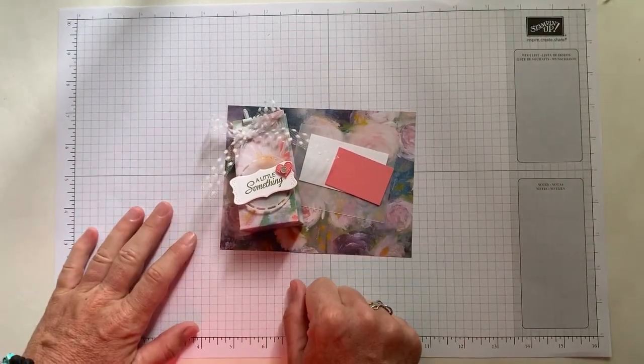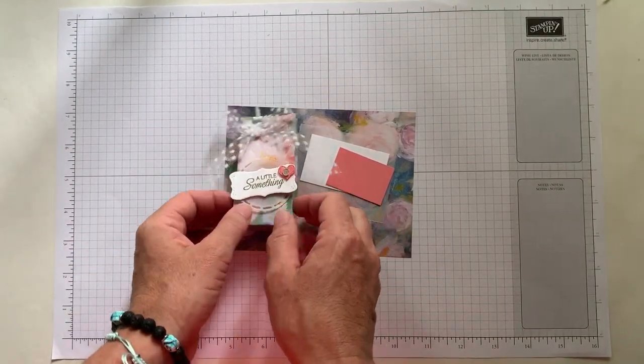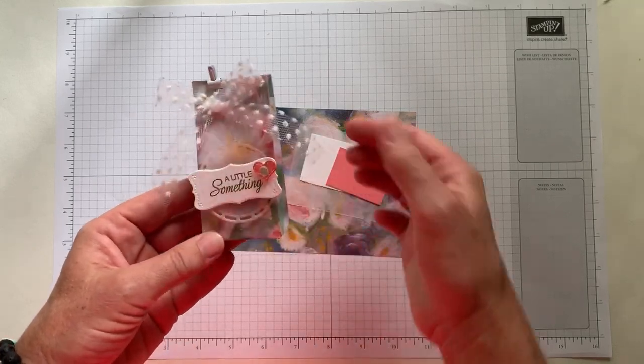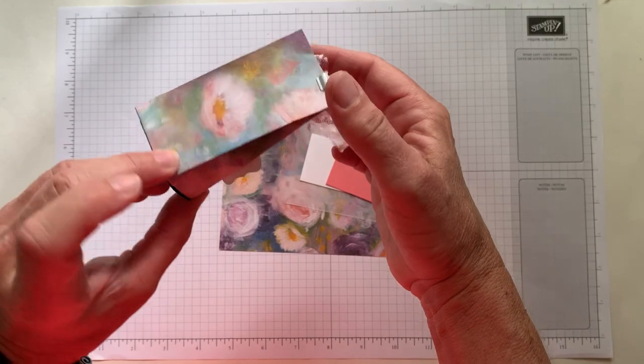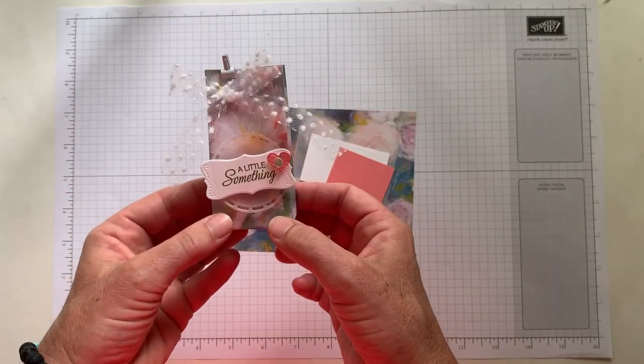Hello friends, it's Amy Ferlice at the Gathering Inkspiration Stamp Studio and today I want to show you how to make this super cute little treat box holder.